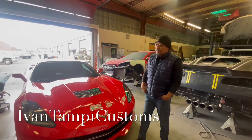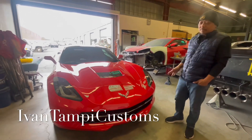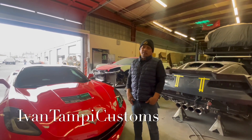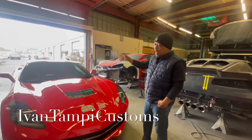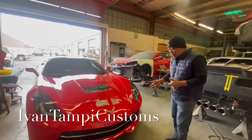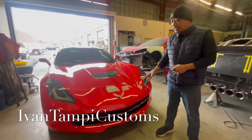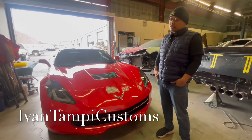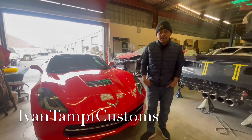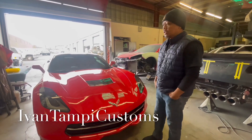What's up guys? It's Ivan here at Ivan Tampi Customs. We got this C7 Corvette over here from a customer up north. We're going to be doing a lot of stuff to it — basically a lot of our carbon fiber enhancement products. We're doing stuff in the back, the sides, and the front. In this particular segment, I'm going to show you how we're going to be installing our carbon fiber front splitter winglets and our newly awaited design, which is called the 101 canards. Why is it 101 canards? Because I took the design concept from the Koenigsegg one-to-one. So that's why we call it 101.